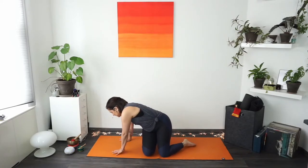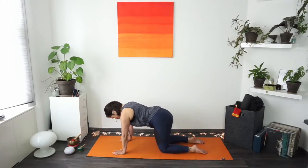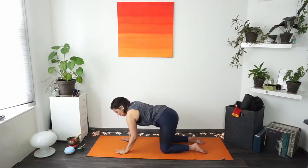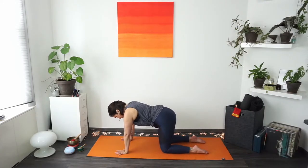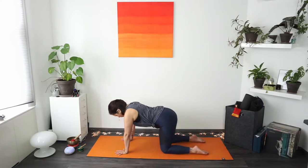On hands and knees, place the hands directly underneath your shoulders, knees underneath the hips with a little space between them. If this is not an option for your wrists, remember you can always come onto your fists and alternate between one and the other. Make sure you put equal pressure on both hands, both knees, and both feet. You can come to the top of your feet or curl the toes in — whichever you prefer. You can also bring a blanket underneath your knees.